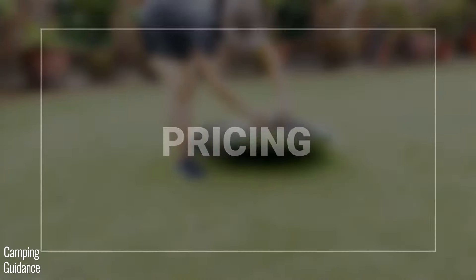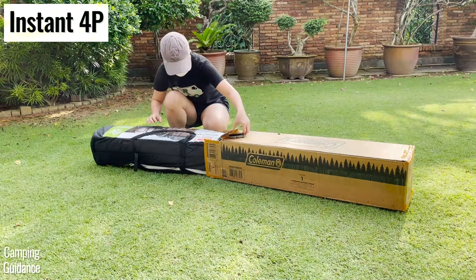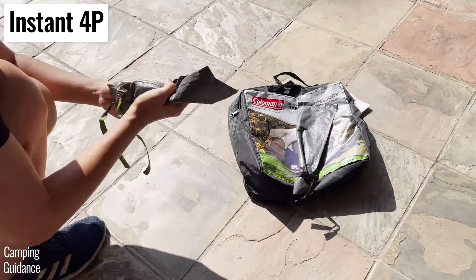I paid less than $100 for the four-person pop-up tent, while I paid more than $100 for the four-person instant tent, which was about 20–30% more expensive — and that's without the rainfly. I also bought the rainfly separately for another $30.